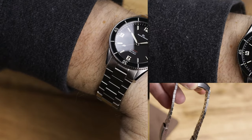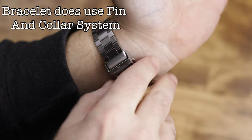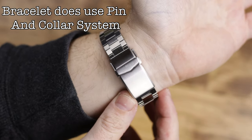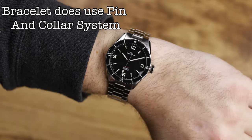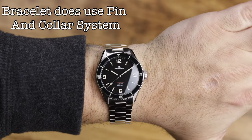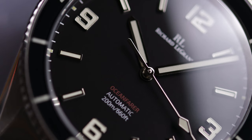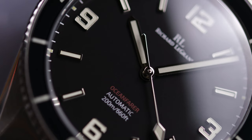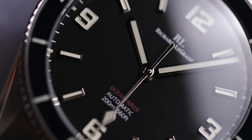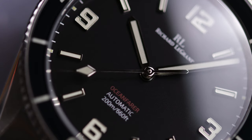My two biggest issues — and they're really nitpicks — would be: one, the matte dial. I don't think the matte dial works with this watch. I would actually like to see a sunray dial with it — the matte just looks almost like cardboard, especially up close. I think they could have gone with a nicer looking dial, because those applied indices and numerals deserve better. The other thing is the domed sapphire crystal — this one has a lot of glare even with that inner AR coating.